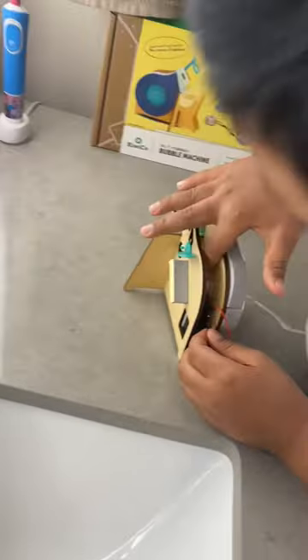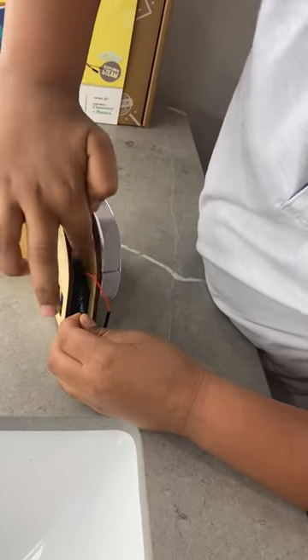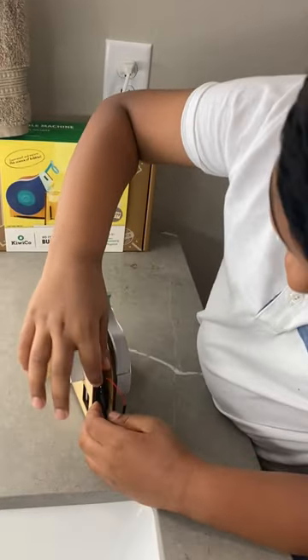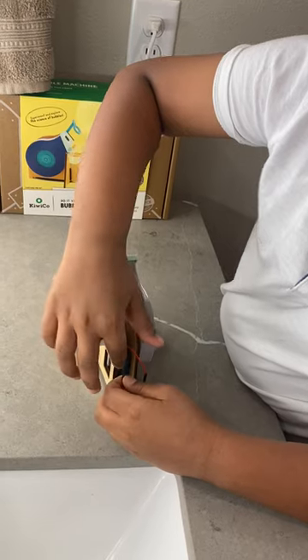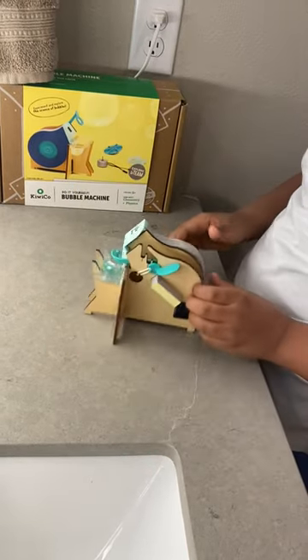So this is like a twisty motor and this is like the battery motor. So the twisty motor has some wires connected to it and the battery motor has some wires connected. So if you connect those, black goes to black and red goes to red, the motor works.